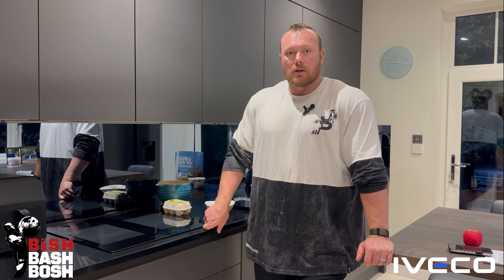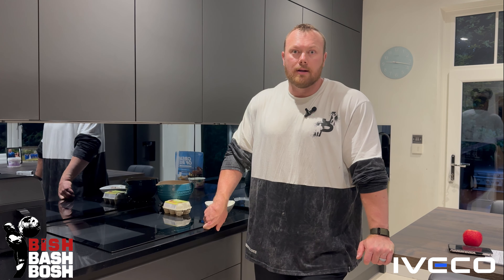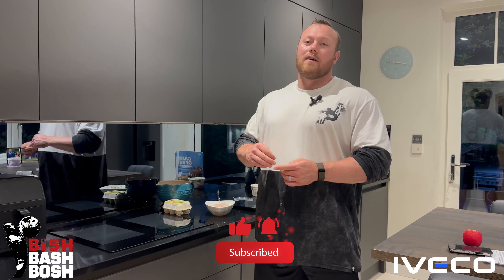Body weight is down to 140 kilos. We're going to try and push a little bit more for another couple of weeks, and then I'll push the food back in, rebuild back up, and get ready for my return to strongman. Thanks for watching guys, hope you enjoyed the video — if you did, make sure you like and subscribe, all that jazz. I'll see you in the next one.